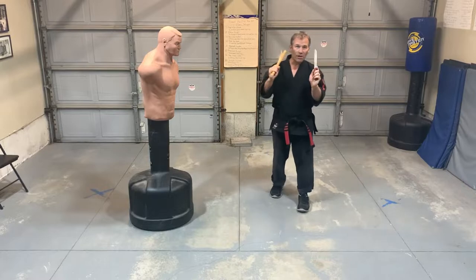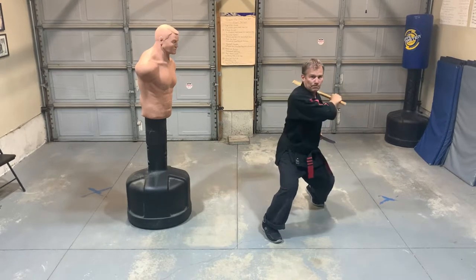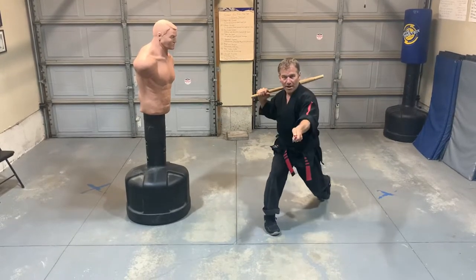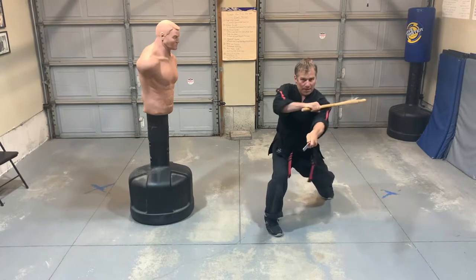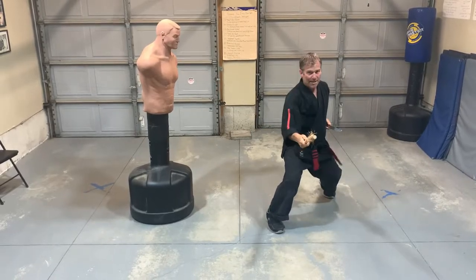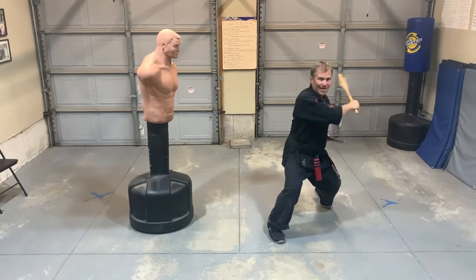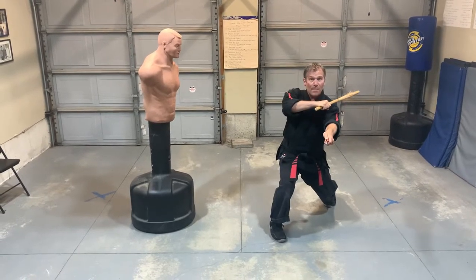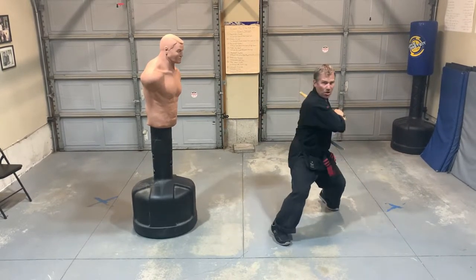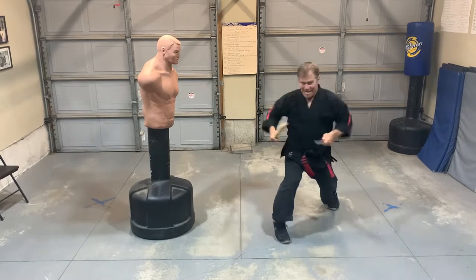Now what I'm going to do is launch the knife after every strike. I'll do that same number one strike but then hit them with the knife thrust, then do a backhand and get them with the knife thrust. Horizontal and I hit them with the thrust, then come back and hit them with the thrust. Hit them low and come back.